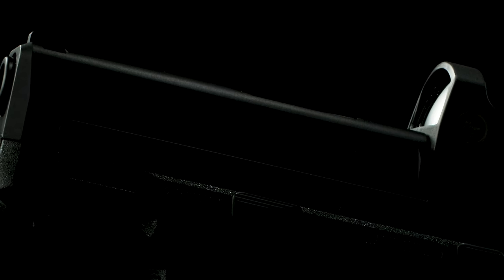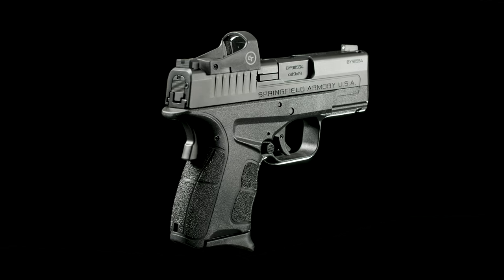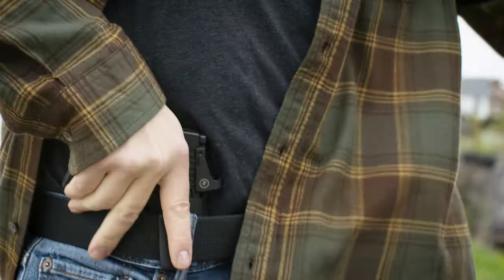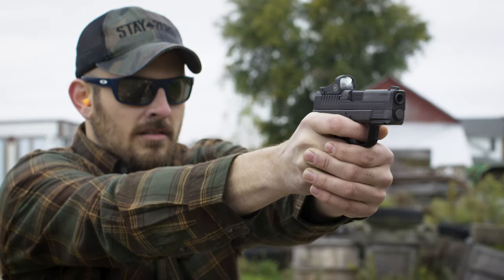Springfield Armory is proud to announce the newest addition to the XDS family of firearms. Our popular everyday carry handgun is now optics ready. Introducing the XDS Mod 2 OSP, the slim single stack pistol now comes with a milled slide for low-profile direct mounting of micro red dots, offering natural co-witness, instant sight picture, and uninterrupted focus on the target.